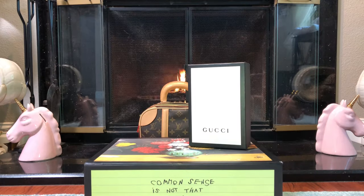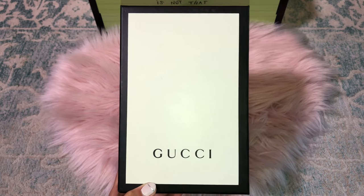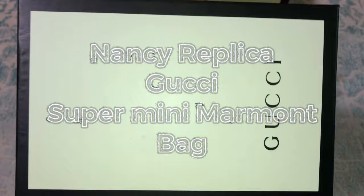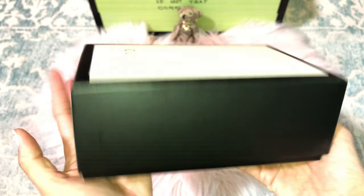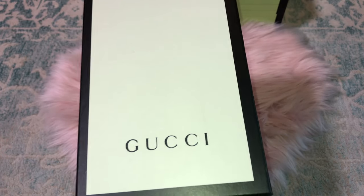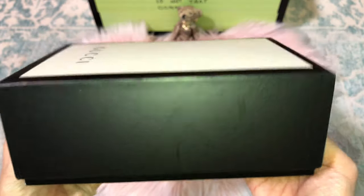Now let's take out the Nancy replica. Here it is — as you can see the box is very smooth. It's a good quality box but it's just very different from the authentic box. I know people tend to knock the replica right away, but that's not what I'm going to do — I'll give an honest, non-biased comparison.